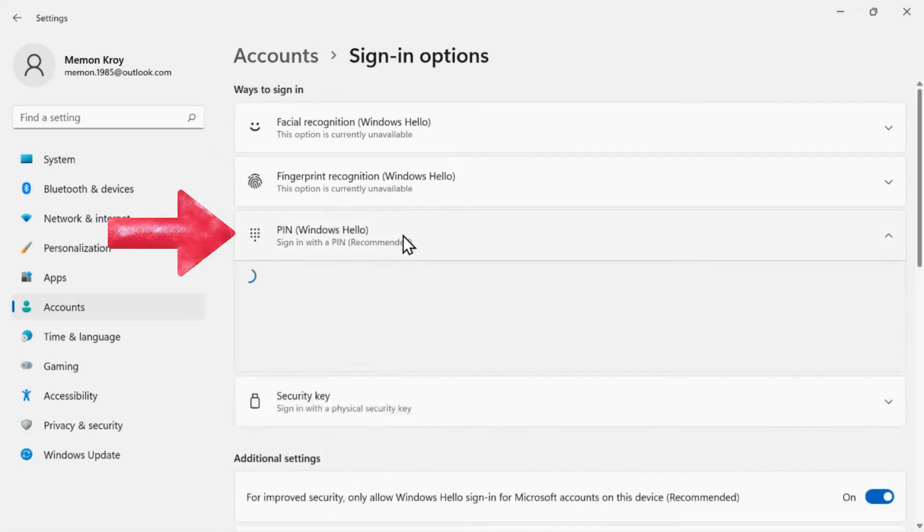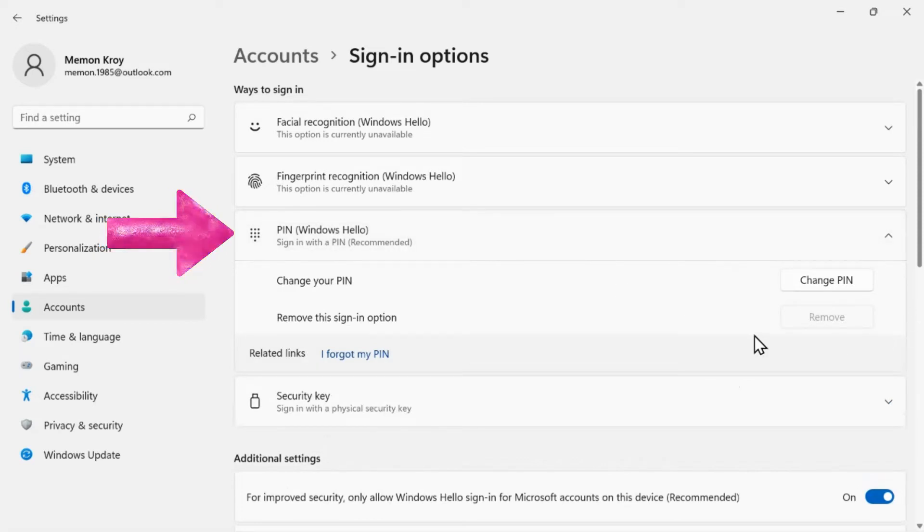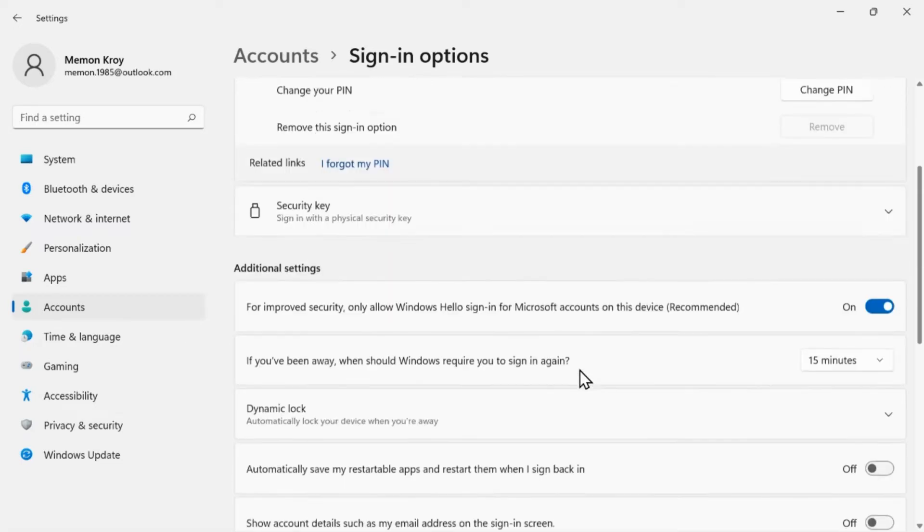Here is the section for PIN Windows Hello, but the option to Remove from the system is grayed out because it's not verified with the Microsoft account being used.